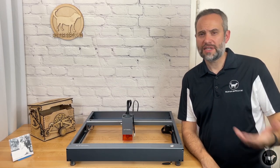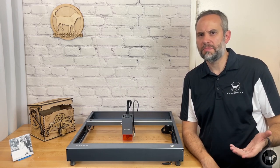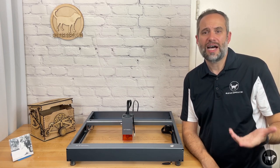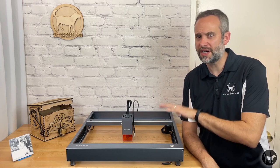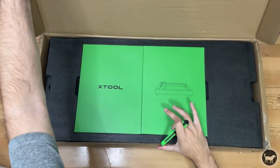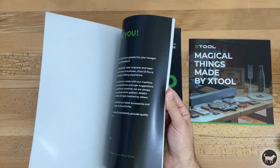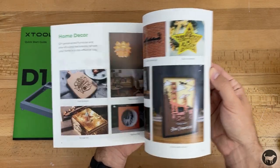To start off, I wanted to give a shout out to Xtool for something that I normally just mention in passing. This is not an unboxing video, but I have to say how impressed I was with the presentation of how this machine is boxed. I have opened quite a few lasers now, but nothing has come close to the amount of thought and care that went into this machine. You are first greeted with two green boxes that hold three full color booklets — a quick start guide, an easy to follow assembly instruction manual with pictures, and a brochure of projects made with the D1 machine.